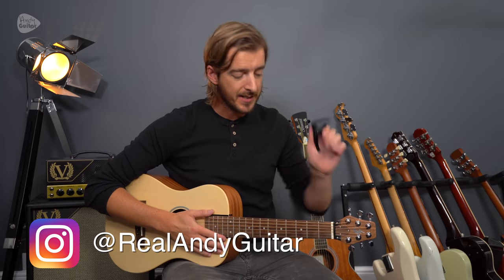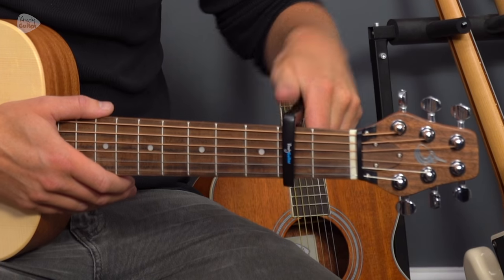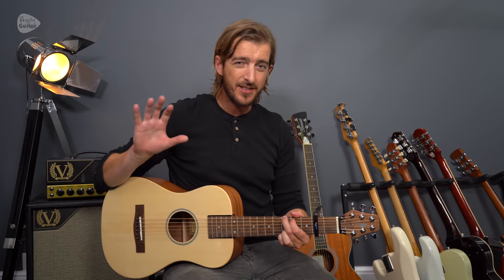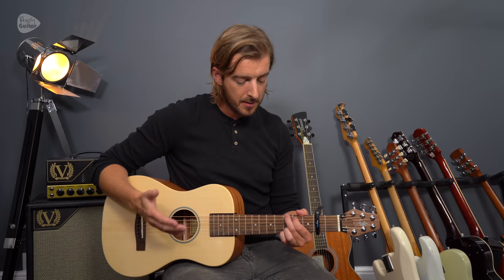In this tutorial we're checking out how to play this with a capo at the 2nd fret — this is my new Andy Guitar capo. We'll need it at the 2nd fret, placed about there. This song is in the key of A major, but with the capo at the 2nd fret we play all the chords in the key of G major, because that's the influence of the capo.